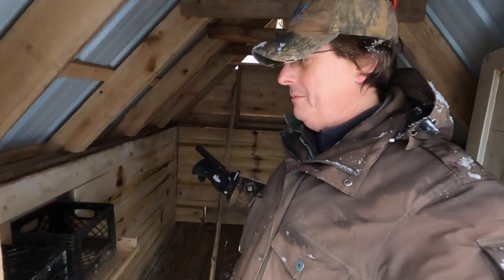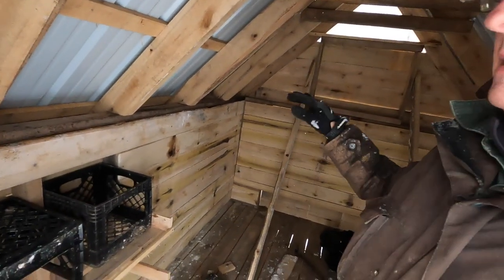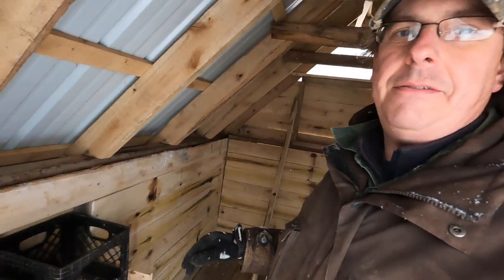All right, we've got all the siding in going up to the base of the rafters, which should of course eliminate chicken poop getting behind the wall. Now working on the roost bars, and doing so with a lot of snow coming down.